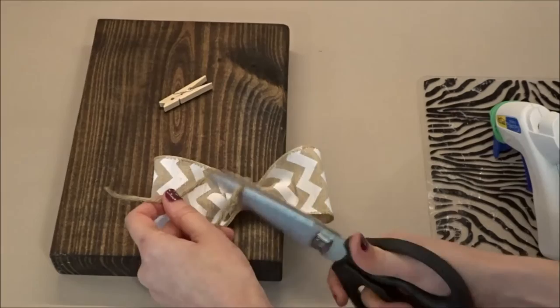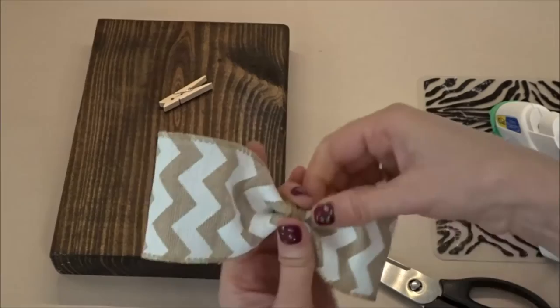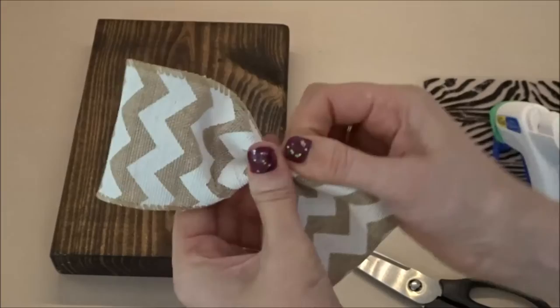Turn your bow to the back and make two to three knots to secure, then snip off the ends. Now adjust the center of your bow by pulling on the loops to make sure that both loops stay even on both sides.